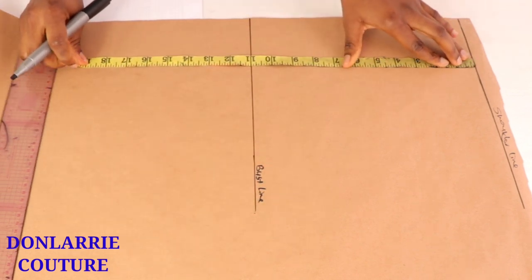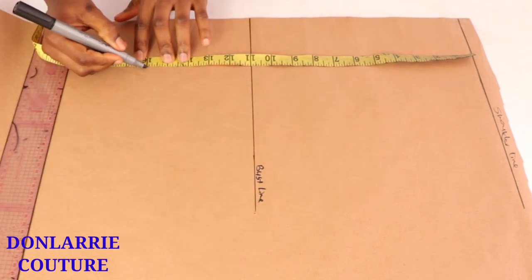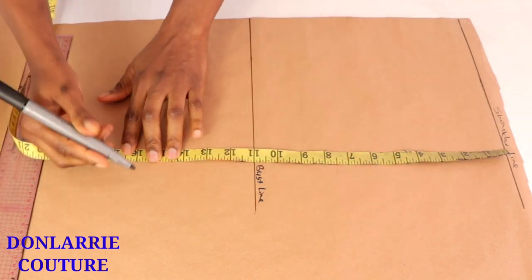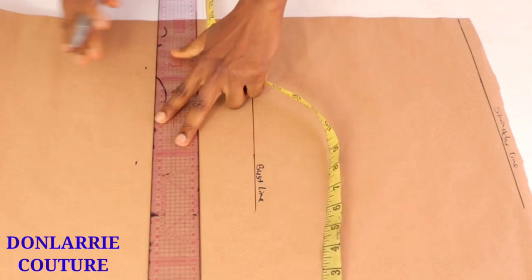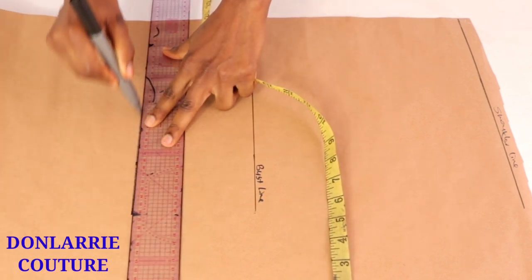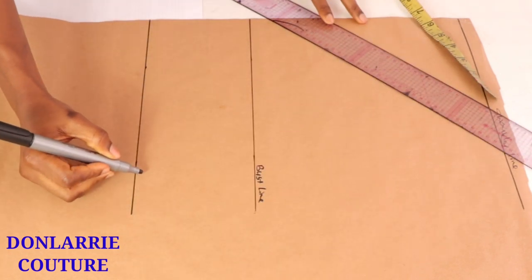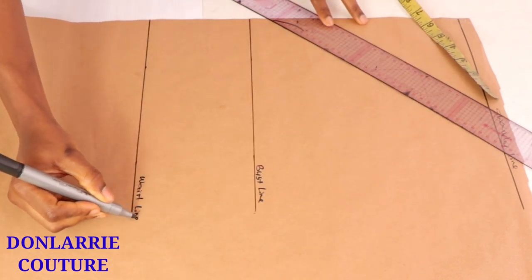Then you're going to be inputting your desired top length. In this case I'm stopping at the waistline, so I'm inputting the waist length measurement here. Once you've ruled out that line, label it as the waistline or your desired top length.